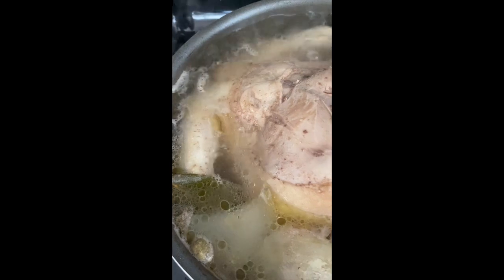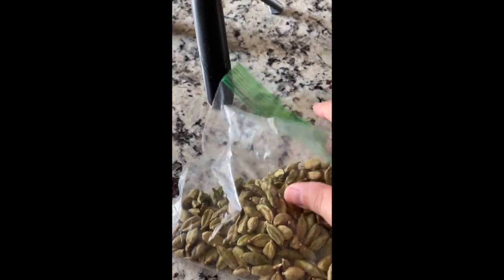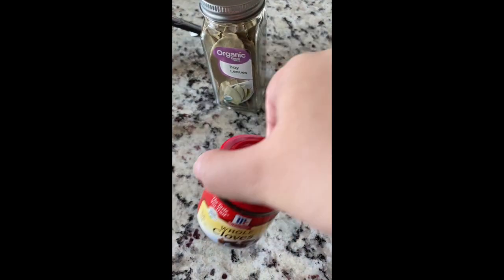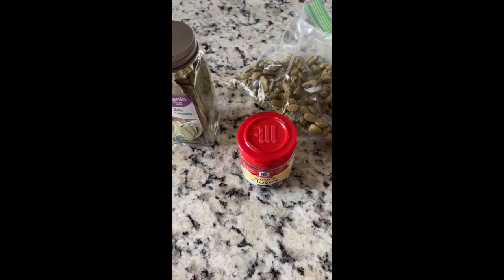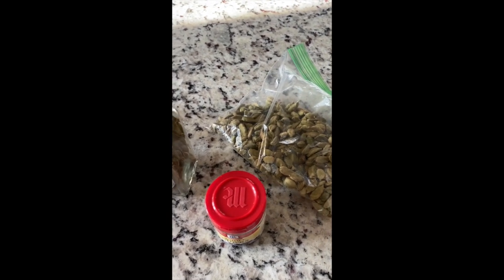The next step is to add an onion, some bay leaves, and cardamom. Here I have the rest of my onions — I had to cut it because my onion is too big. That's cardamom; I buy it by the pound from the Arabic store nearby. Bay leaves, cloves — I'm using whole everything. Also, if you have nutmeg you can add some, and if you have cinnamon sticks you can also throw those in the broth.